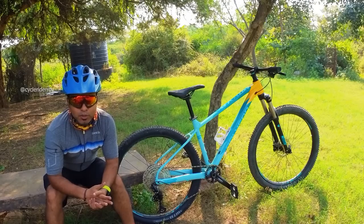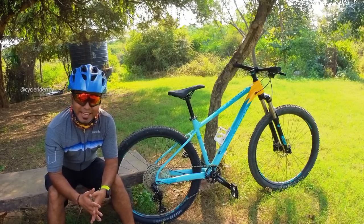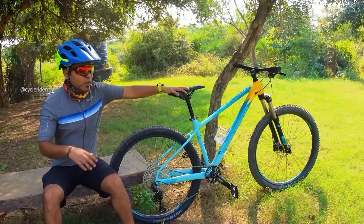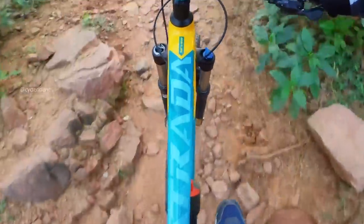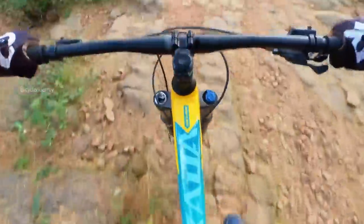If we talk about the overall frame geometry — considering this is an XC Plus trail oriented bike — the head angle plus the 120mm suspension fork means when you ride on the trails, control is improved. In the downhill section, the overall control of the bike is good, and in terms of cornering the bike is quite balanced, thanks to the wider handlebars and shorter stem.